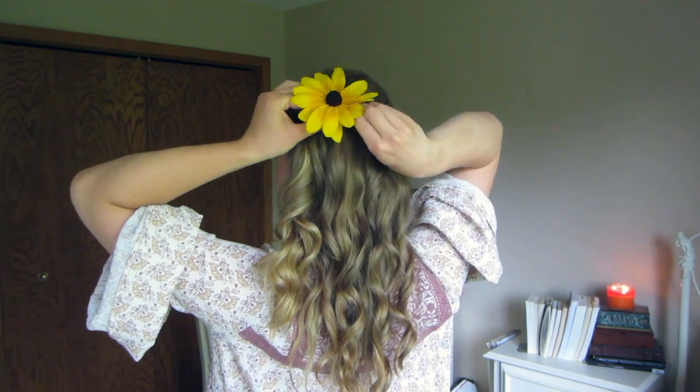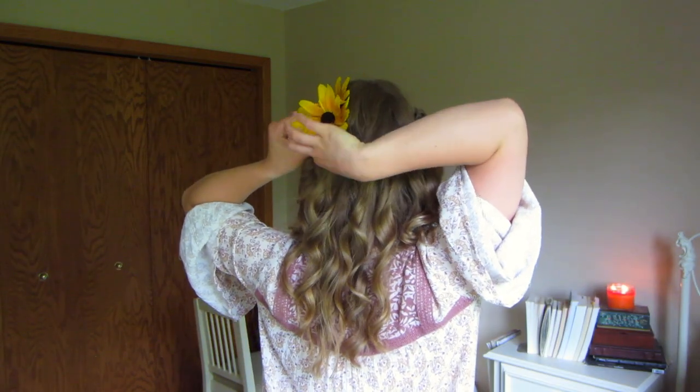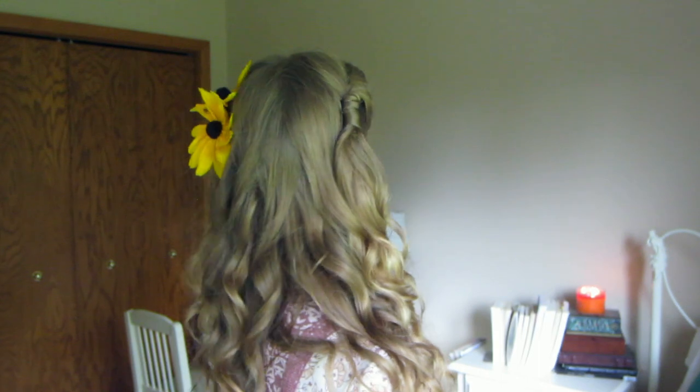I wanted to use fresh flowers from my garden, so I'm using big black-eyed Susans. Cut the flower off about an inch below the stem, place it at the top and back of the twist, and pin it into place. There are two methods to pin flowers into hair: you can put a bobby pin on the stem and pin that into your hair, or you can place the flower in your hair and use a bobby pin to catch the hair around it and the stem — try both and see what works best for you. Take your second flower and place it on the back of the twist right below the first one.